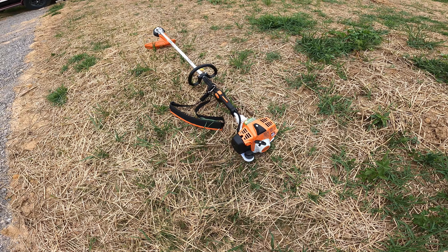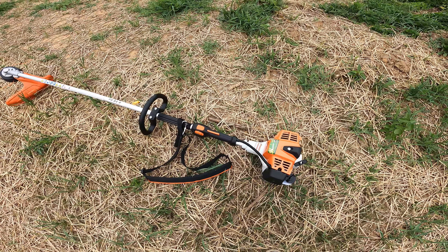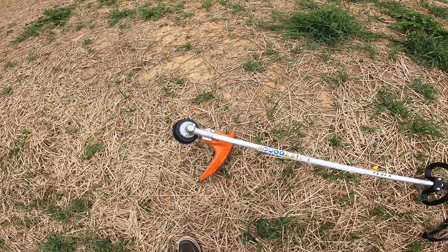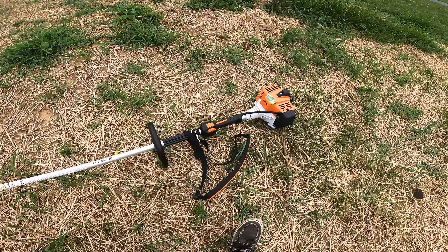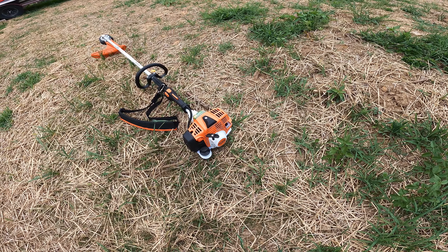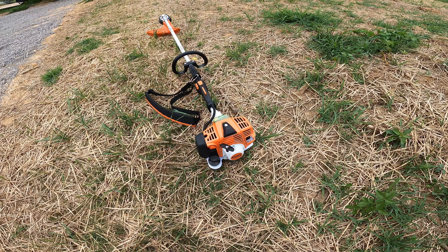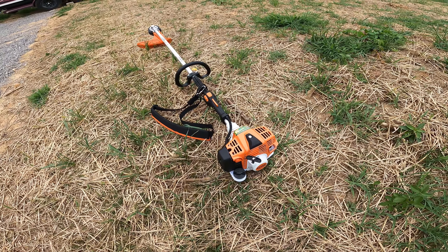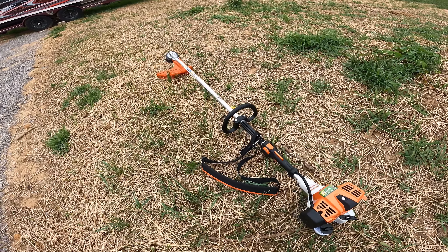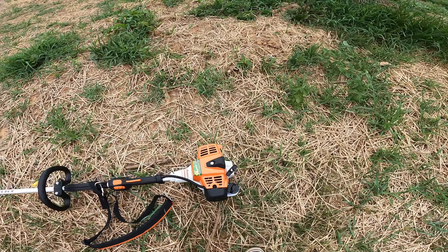To go over some of the specs: this thing weighs around 10.1 pounds — probably without fuel. It has a max cutting width of 16.5 inches, which is definitely a really good size compared to the Husqvarna I used to have. It's 1.2 horsepower and has a fuel capacity of 18.3. The FS93, which had more reviews and was a little older, had a much larger fuel tank with really good run times, but a lot of people said it made it stupidly heavy. It's a 24.1cc engine, so definitely a little bit smaller.